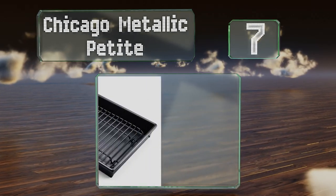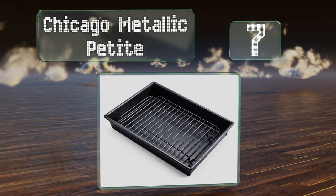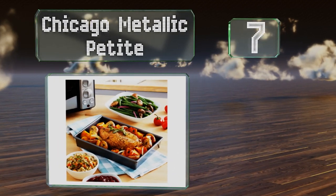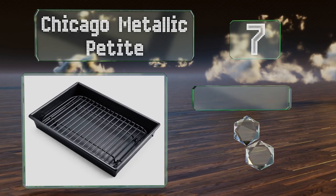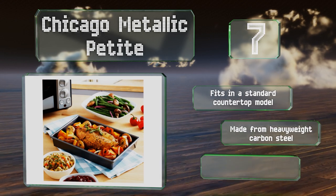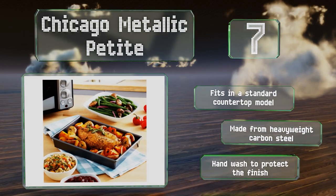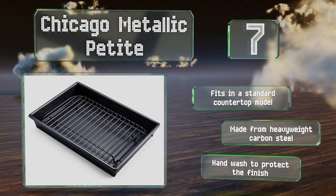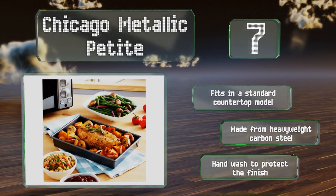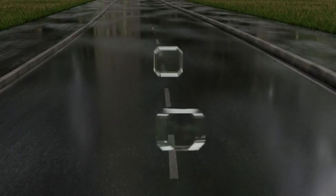At number seven, if you're only cooking for one or two and like to make use of your toaster oven, the Chicago Metallic Petite is perfectly sized. It's heat safe to 450 degrees Fahrenheit, and while it comes in at a budget-friendly price, the non-stick coating will only last a couple of years. It fits in a standard countertop model and is made from heavyweight carbon steel, but note that you should hand wash it to protect the finish.